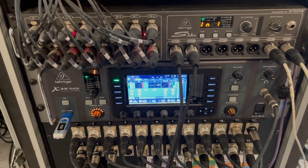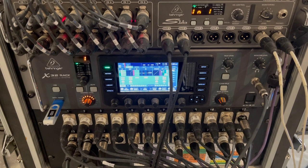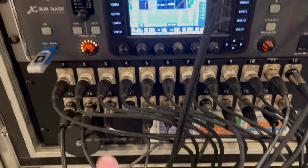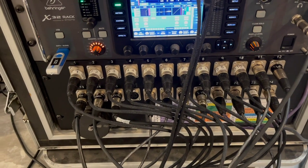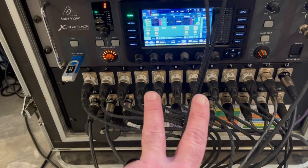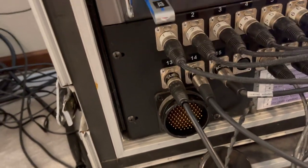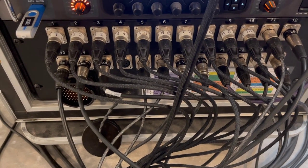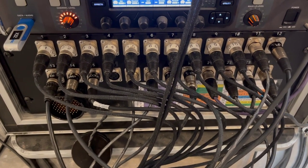We expanded the X32 by adding the S16, which adds another 16 inputs — we're currently running 24 inputs total. The other key piece for playing festivals when someone else is running your front of house is a splitter snake. We plug all our microphones and inputs into the splitter snake, and it splits the signal into two separate signal paths. It sends one signal via a 50-foot snake out to the front of house system, so the front of house engineer only has to worry about what the audience hears.